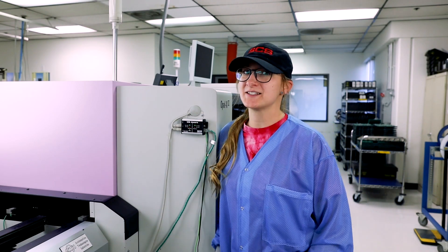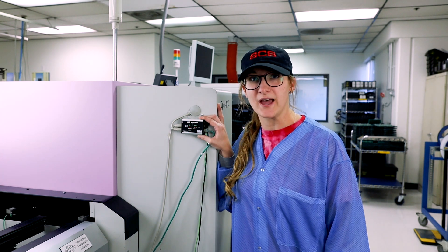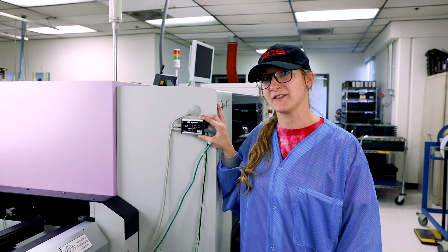Welcome back to A Minute with Miranda. So we've discussed last time our static management program and the WS Aware that monitors your workstation and the people.